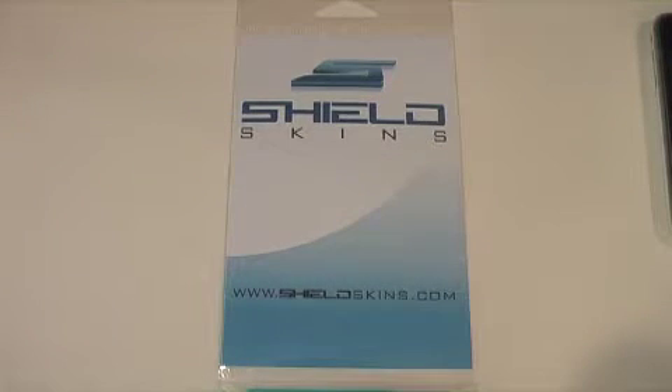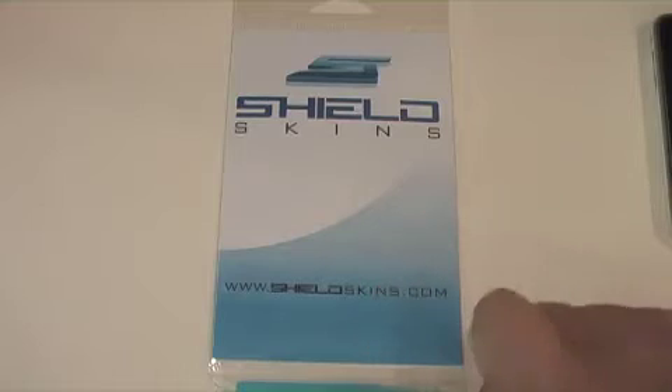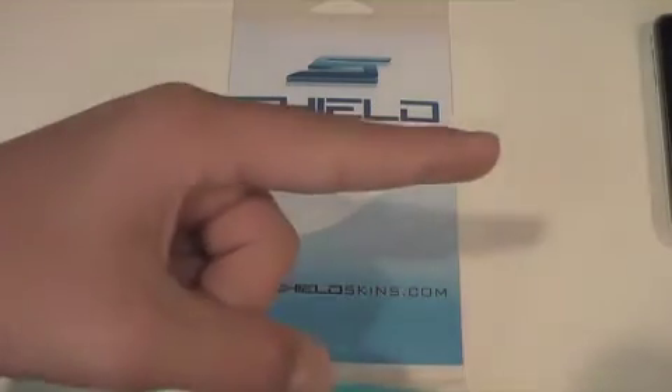So here are the Shield Skins. In the package you do get the front and back skin. If you guys do not want the front and back, it does come with the screen protector only or the back protector only. The entire kit is $14.99 over at their website; the front or the back is only $7.99. Go check out their website — it's www.shieldskins.com, I'll have a link over there.